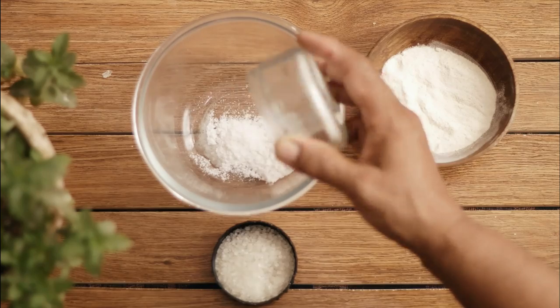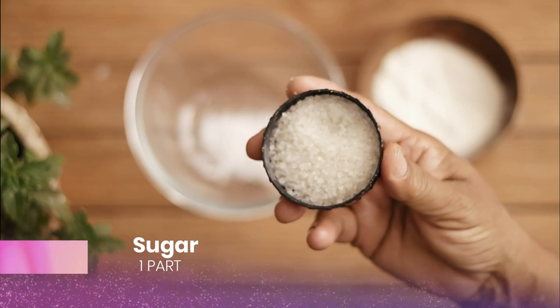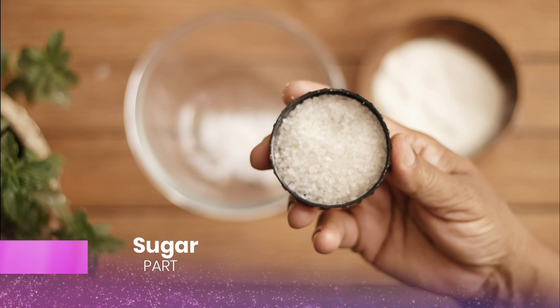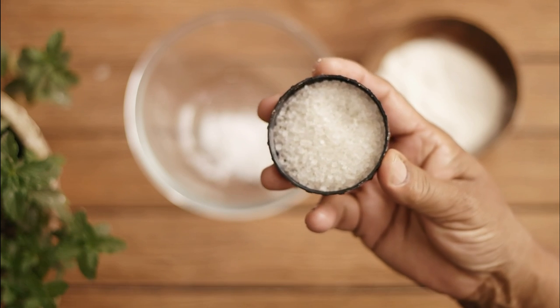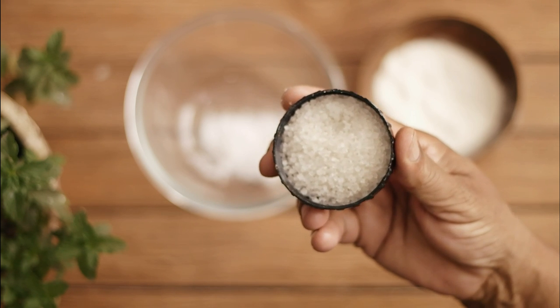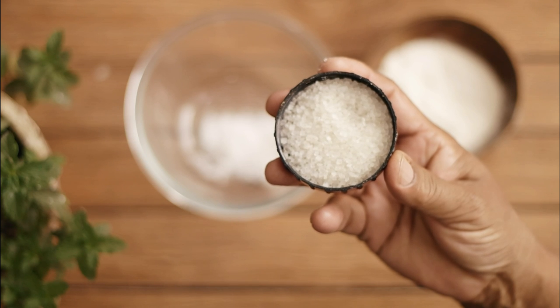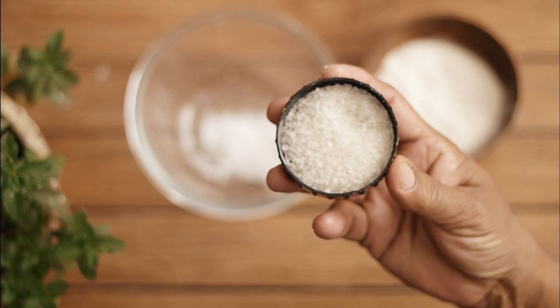The next thing you will need is sugar. Sugar is very important for this process as it increases the effectiveness of the baking soda. Baking soda should always be used along with sugar, as it helps attract the cockroaches to the mixture. Simply add one part of sugar to the container.